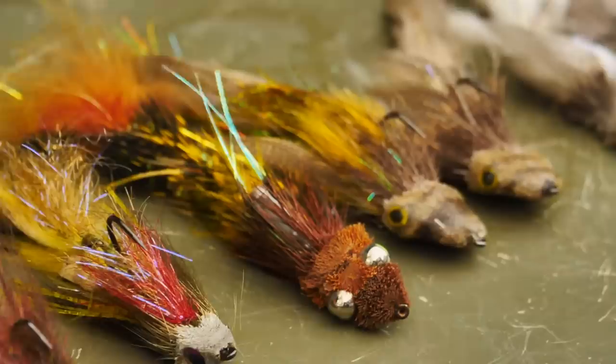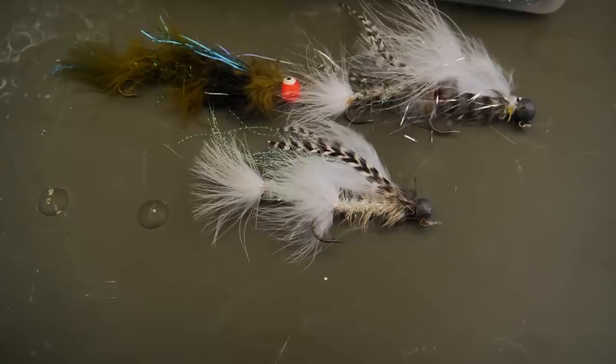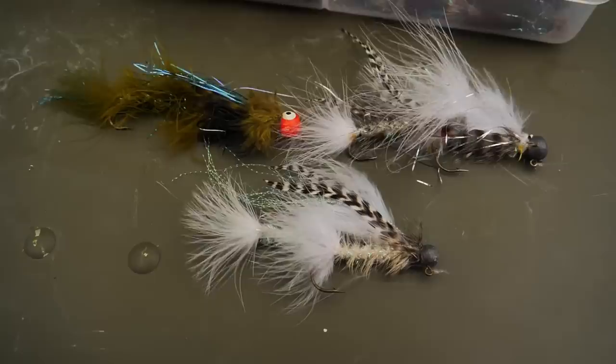Today's articulated streamer pattern advancement has been incredible, and there are beautiful streamers out there that push water and have all sorts of action. This isn't that. In fact, jig head streamers set streamer pattern development back to the 1970s. Let's face it — fishing jig head streamers is ugly fishing. It's about getting deep.